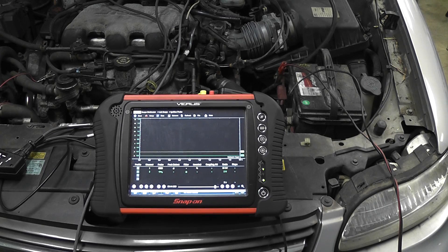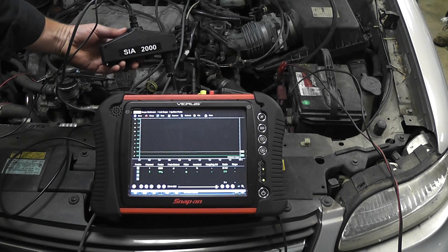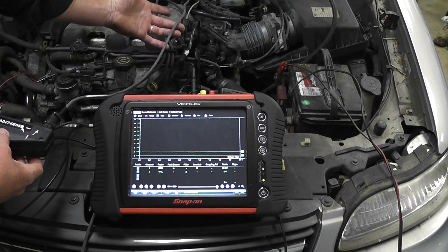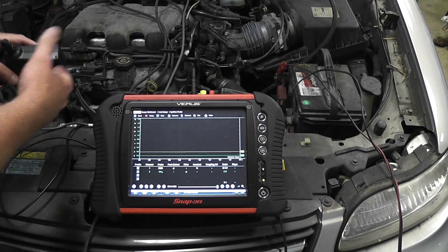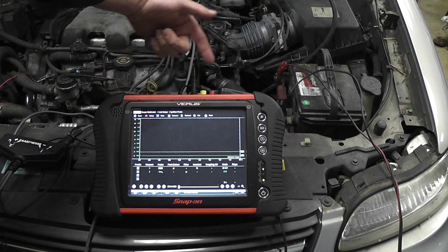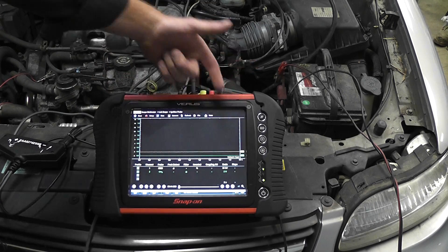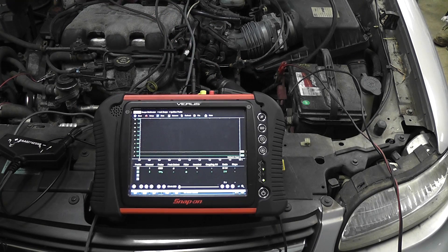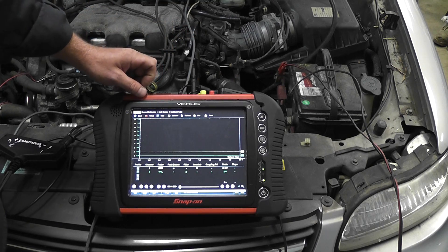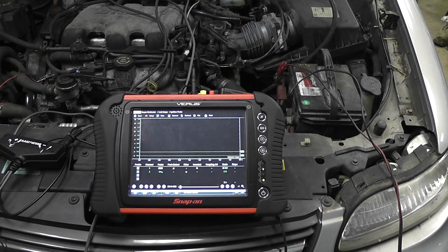This time we're doing a relative compression test and we're going to use a second channel to synchronize our relative compression hump waveforms with the ignition system. I'm using the SIA 2000 tool as my second channel. I have one lead connected and I'm going simply to the number one plug wire. It doesn't have to go to number one, but you need to know where you're connecting it. What's going to happen is we're going to have amperage readings from the starter on the second channel — the green trace. The yellow trace is going to be my ignition firing of the number one spark plug wire. This is a waste spark system, so on compression you're going to have a high firing KV and on exhaust a low firing KV. That's important in cylinder identification.